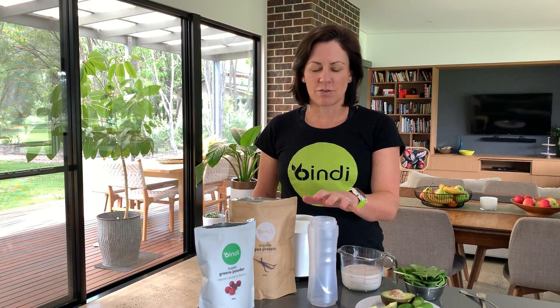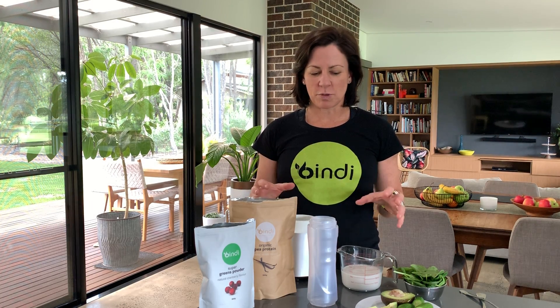Hello, welcome to the Bindi Kitchen. Today we're going to be making a green smoothie. It's a really easy way to get a whole lot of nutrients into a smoothie. I love smoothies but I still really enjoy a whole foods diet — smoothies are a great way to supplement that. This is perfect for a Monday when you might have been eating differently on the weekend, training hard, with a high carbohydrate intake and maybe not as many vegetables and greens. So this is a really great way to get your nutrient levels up for the day.